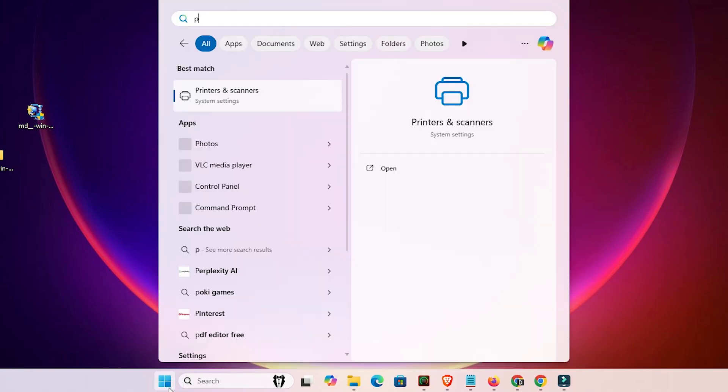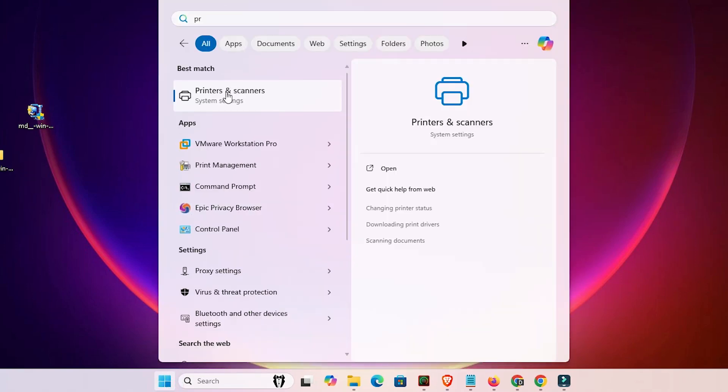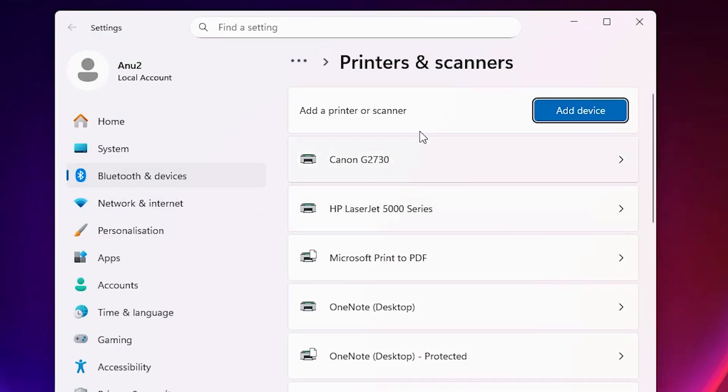To verify the installation, go to Start and type 'Printers and Scanners'. Click on Printers and Scanners. In the printer list, if you find your printer name — Canon G2030 — that means your printer is properly installed and will work 100% on your Windows 11 PC or laptop.